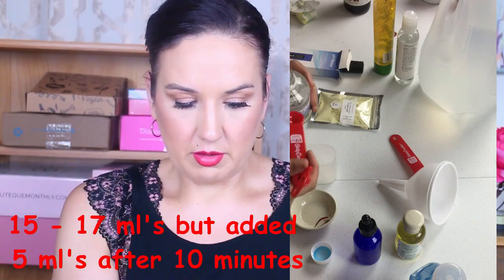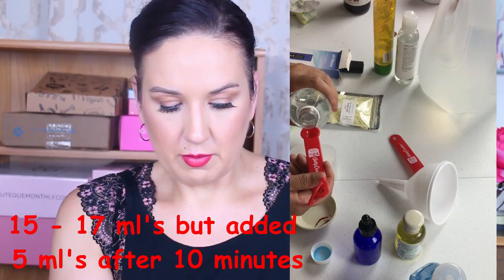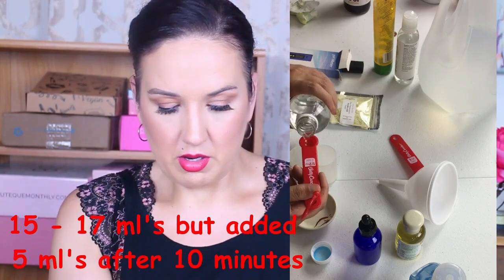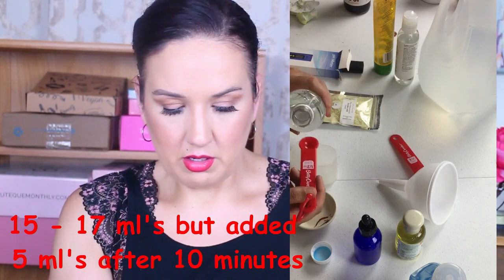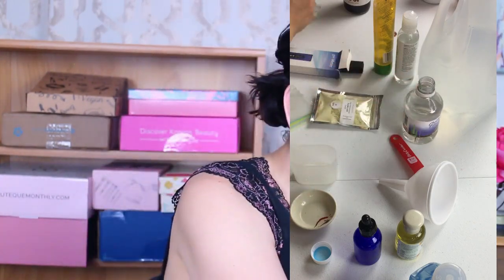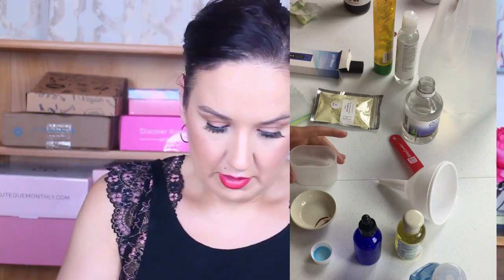I'm filling this up — this is 5, 10, 15 — and I'll add just a little bit more. I'm just stirring that up and we'll let that sit for a while.